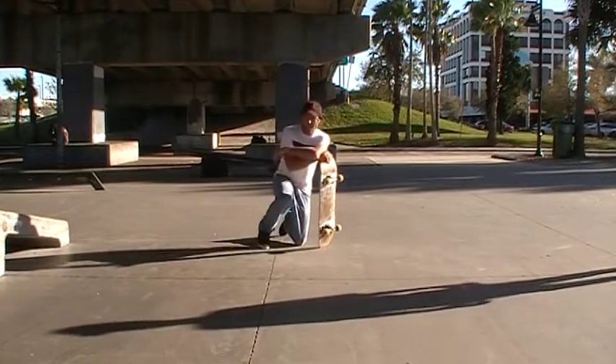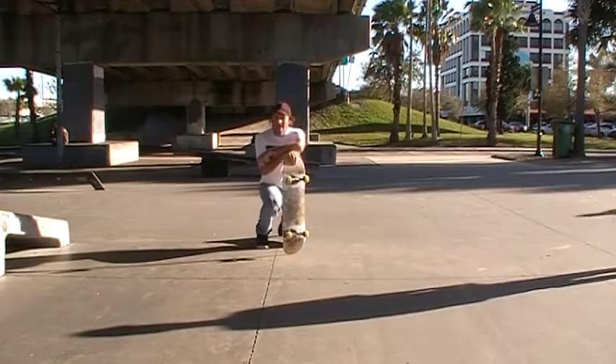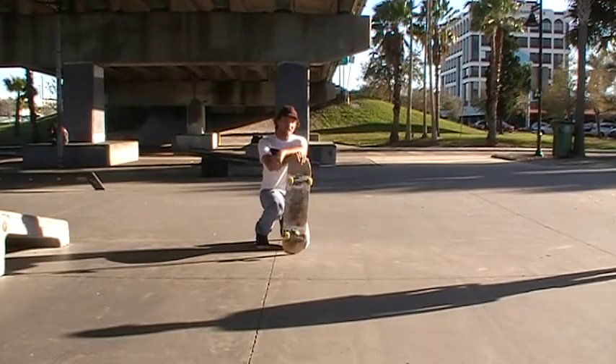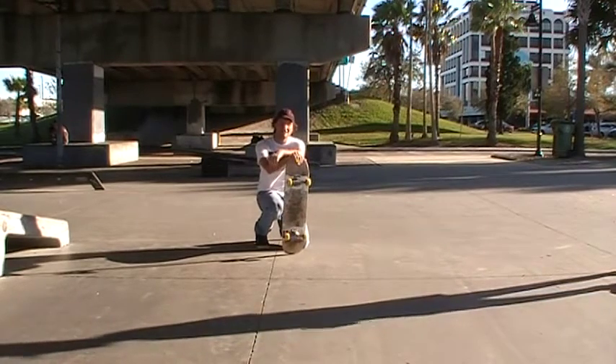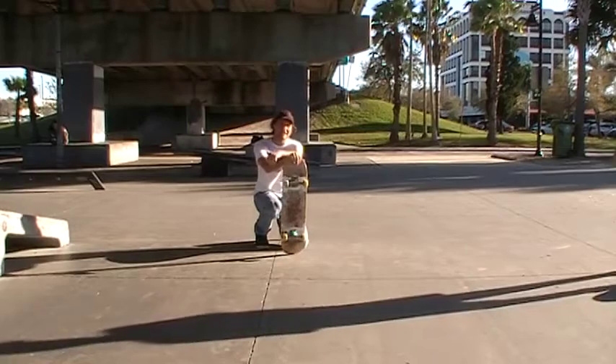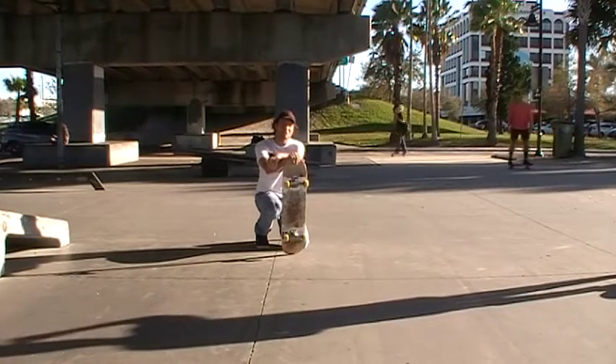Hey guys, what's up? Brandon Hanson here again at the Riverwalk Skatepark here in Brains of Florida. As you can see, it's only a gorgeous day out. Definitely, as you can see, everyone's out enjoying a ride today. And here I'm going to be with Anthony again, doing another awesome lesson with him. It's always good to work with him and get the shred on, so thanks again for watching. As always, in the description you can see the website — go for it, so thanks for tuning in. Enjoy!